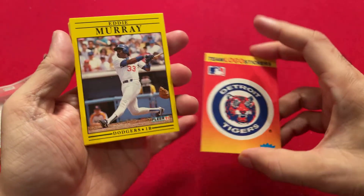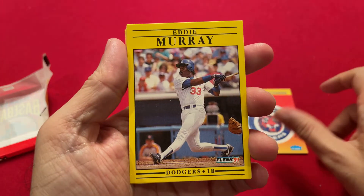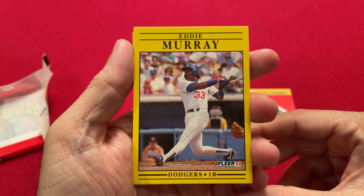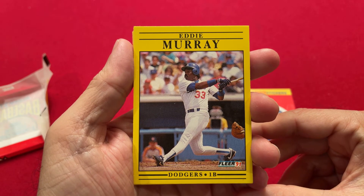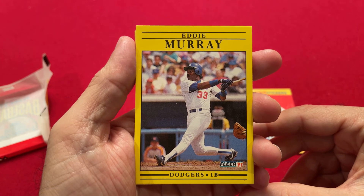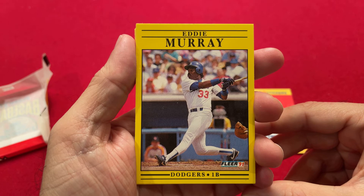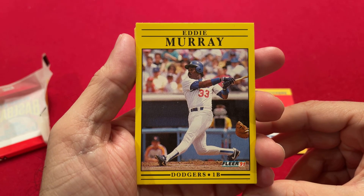14 cards and one Detroit Tigers sticker — that's what you get out of a 1991 Fleer pack. Hope you enjoyed seeing this. I'm going to open up a couple more different Fleer packs coming up in the next few days. Please leave your comments about this 1991 Fleer and see if you're as underwhelmed as I am. We'll see you next time, and please subscribe to this channel. Thank you.